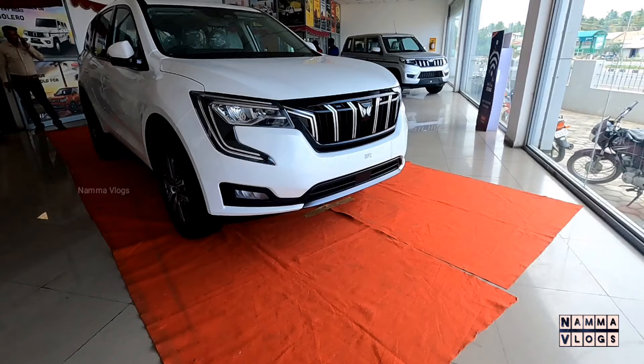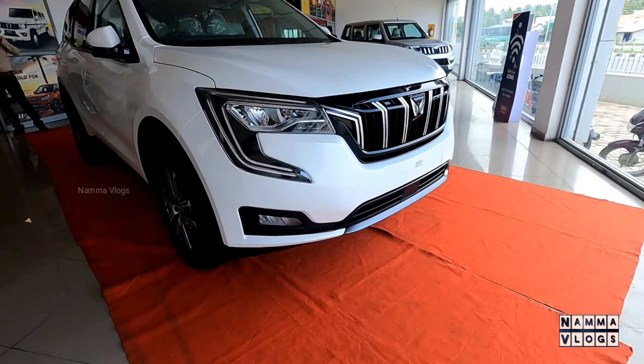Hello everyone, welcome back to my channel. I am the XUV 780.